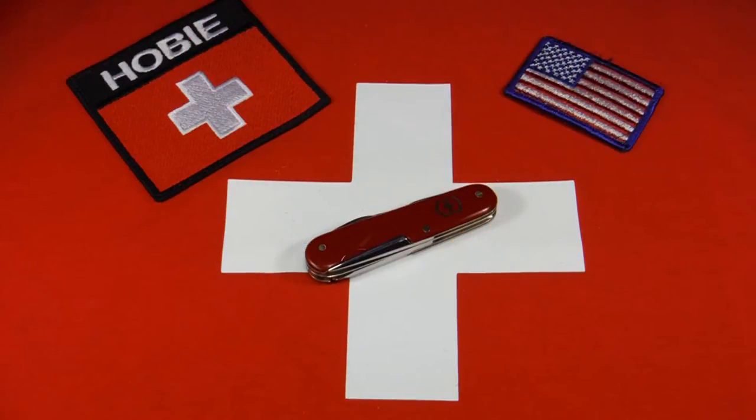Hi there. I wanted to show you something I think is a little unusual. This is an old vintage Tinker — it's probably the oldest one I've ever had.